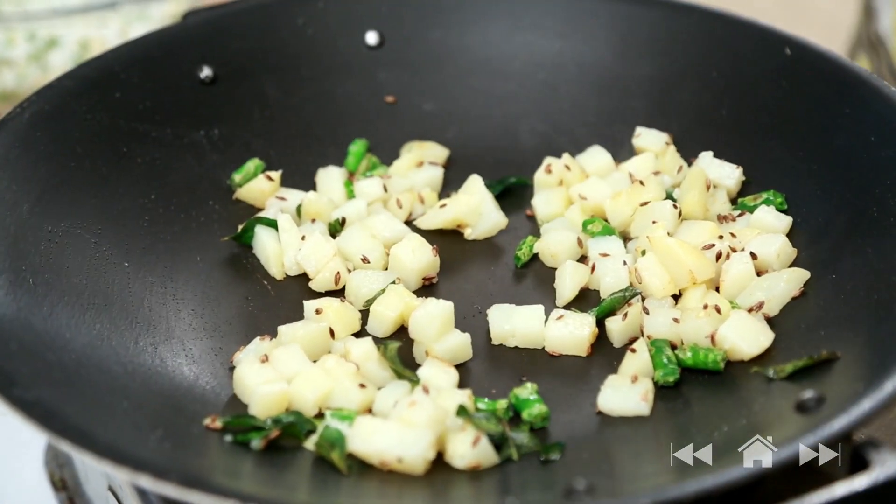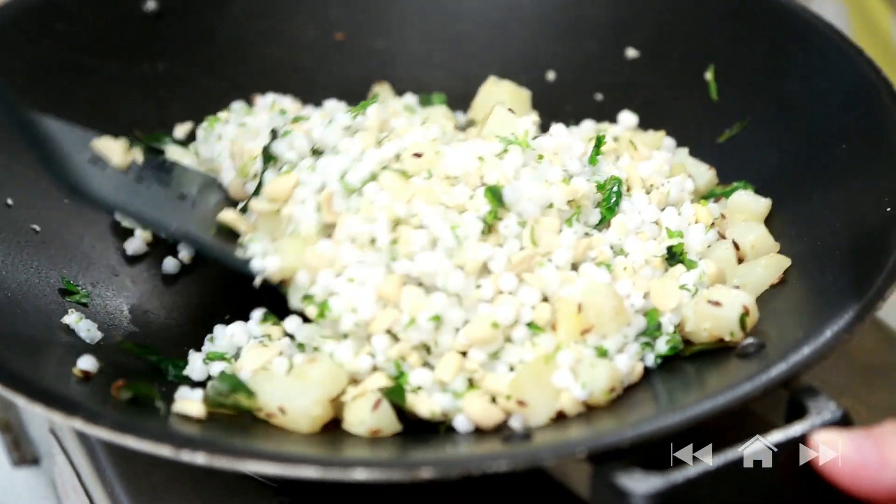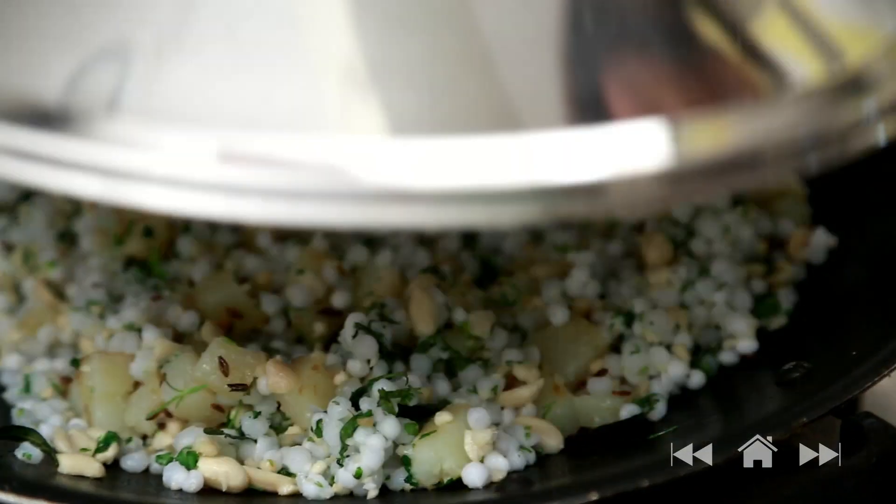I'm going to turn off the flame because we don't want too much heat — overcooked Sabudana will get very starchy and sticky. And now I'm going to add the Sabudana mixture and very quickly mix it in the hot pan. I'm going to cover this and let it cook on just a slow flame. Don't let this cook for more than 2 minutes. If you want to serve it a little later, turn off the flame, mix all the ingredients and leave it — whenever you want to serve it, reheat, cover for 2 minutes and serve hot.